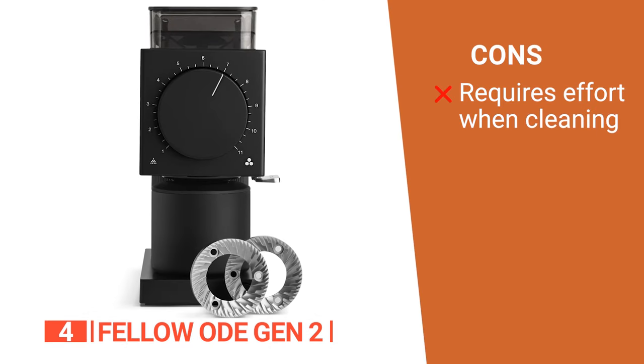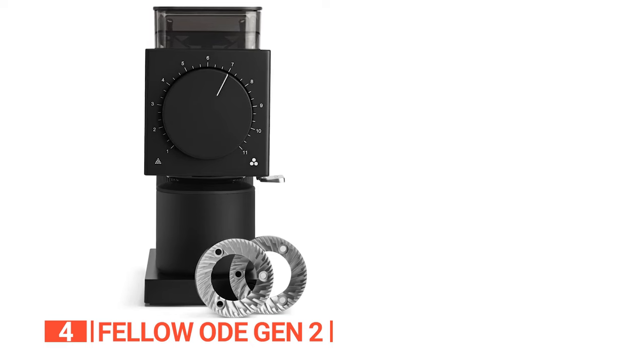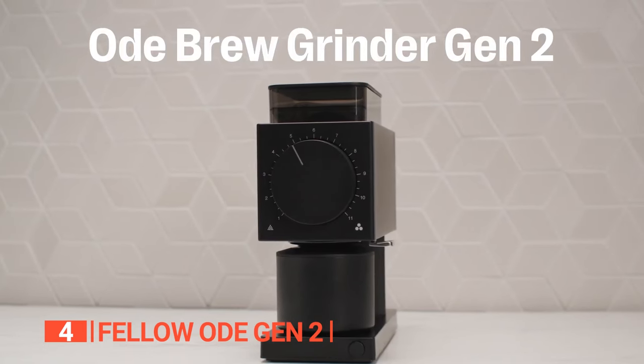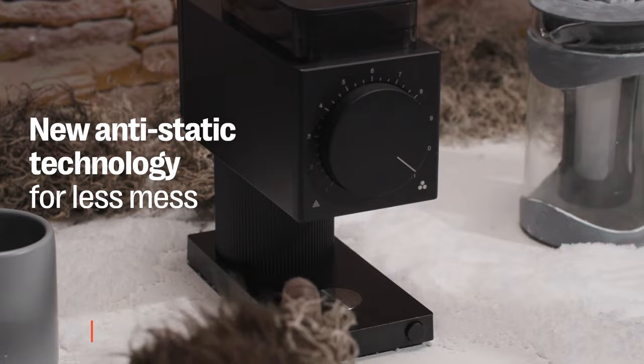However, clearing the jam required moving the faceplate with a screwdriver, emptying the coffee, realigning the burrs, and reattaching everything. The Fellow Ode Gen 2 is the ultimate home companion, crafted with high-quality materials, and features a unique two-stage grinding geometry that produces a sweet balanced cup with enough clarity to respect the coffee.